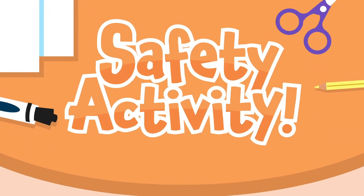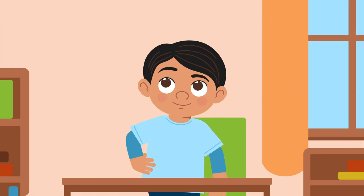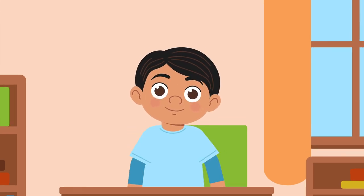Safety Activity! Create your community. When you hear the words 'your community,' what do you picture?